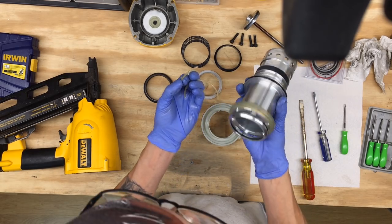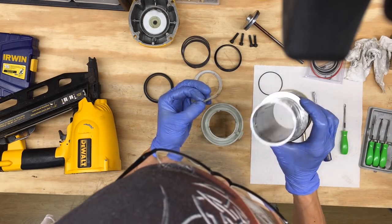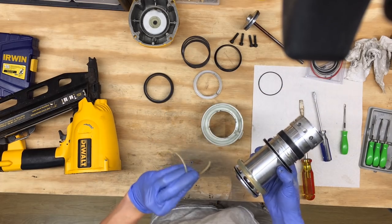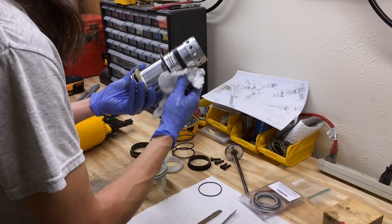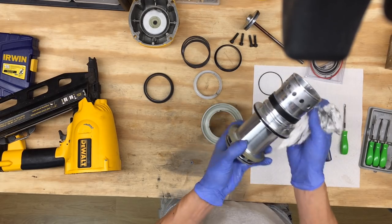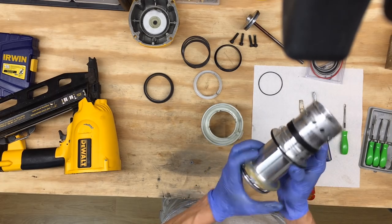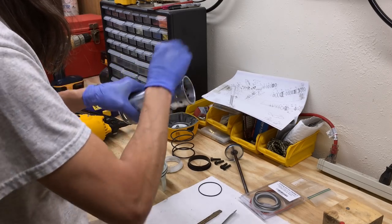Now the question is: should I replace every O-ring and continue tearing this apart, or just replace this one? I think I'm just going to replace this one, only because now I know how to tear it apart and fix it, and I'm trying to get this done. First, let's clean up all the gunk off this — it's got a lot of gunk, pieces of O-ring spaghetti. Get all this out of here. You don't want any debris in here that can cause this thing to leak air.